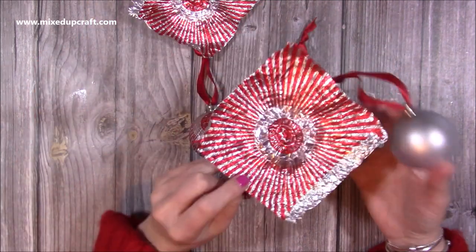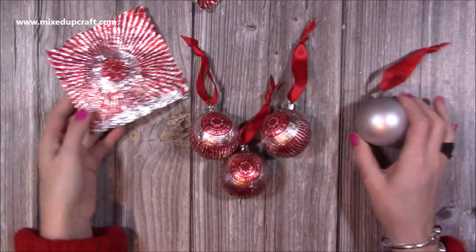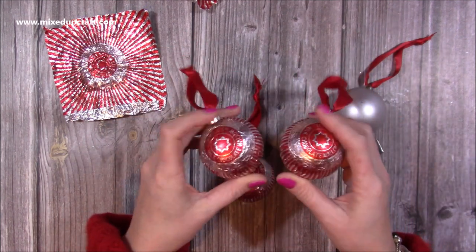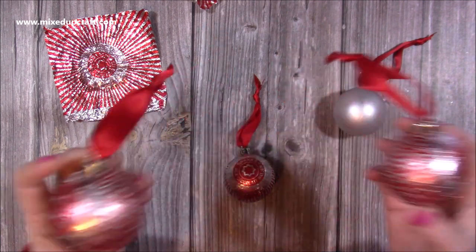It worked out perfectly, and I thought I'd show my mum. She said 'that's brilliant!' I wasn't going to share it — I was just going to put them on the tree — but she said no, you need to show them, because I'm sure there'd be people out there who would really like this idea. So if you're not familiar with the channel or the Mixed Up Crafters Facebook group...